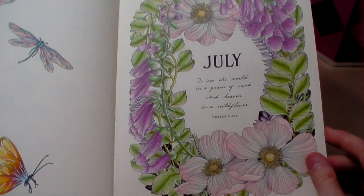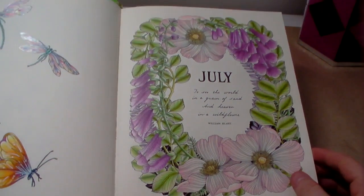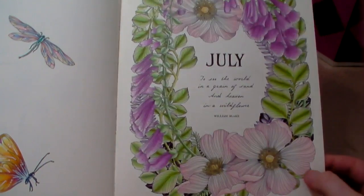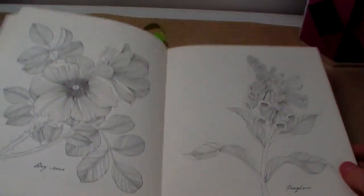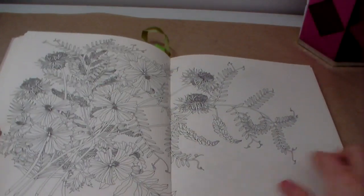The July page wasn't too detailed in terms of leaves — actually one of the nicer ones. I do like how it's turned out, but the only problem is I can't remember the colours I used for the dog rose and foxglove pages, so I'll come back to that.